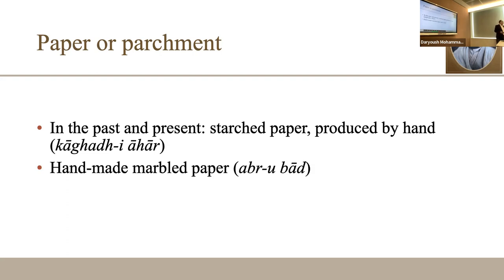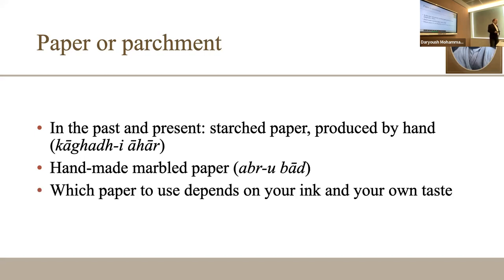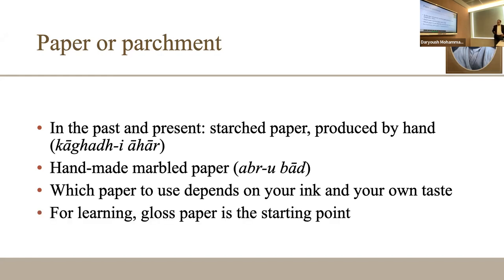Starched paper lasts for months or years, but you need space to dry it at home. Then there is handmade marbled paper — abri paper. In the past they mixed yogurt, added pigments, spread it on paper, and created the marble pattern. The kind of paper you choose depends on your taste and skill level. For beginners, you need glossy paper — the kind you print on — which doesn't give you a hard time in practice.